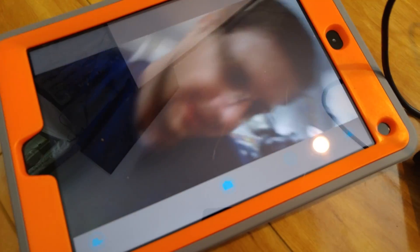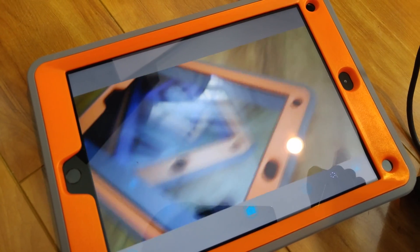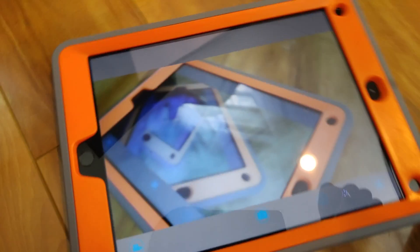Now we can go back into the MoQ app and it should connect. So we are connected. Let me get turned around here. Here I am — hi! Here's looking at the iPad, so we'll create an endless loop of the screen here. It's pretty nice quality.